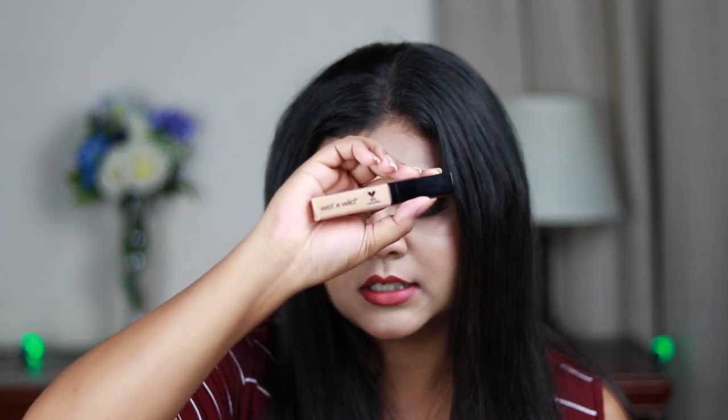Next is concealing under the eyes and highlighting the high planes of the face. My first concealer recommendation is the Wet and Wild Photo Focus Concealer in shade Light Medium Beige. It is super creamy, easy to blend, gives medium to full coverage, and stays on my face for about seven to eight hours. It is around 399 rupees and available on Nykaa and Amazon India.